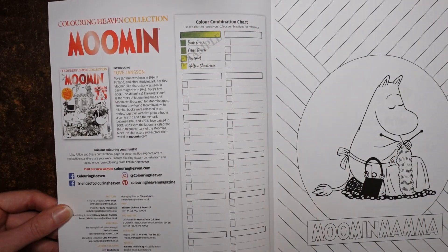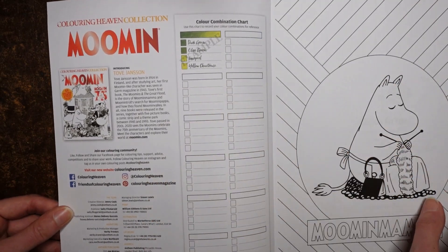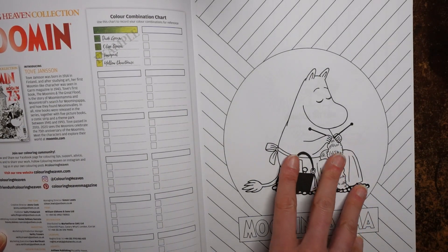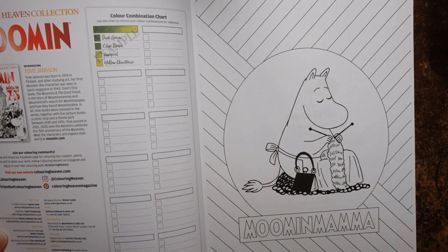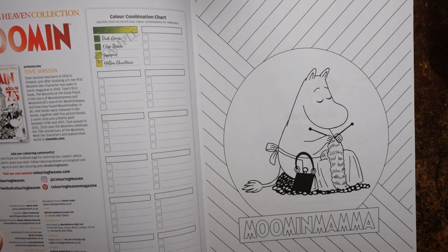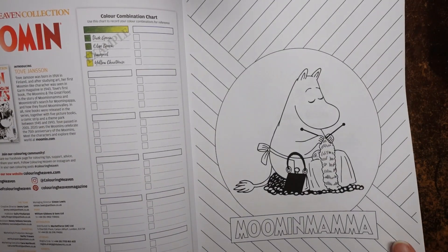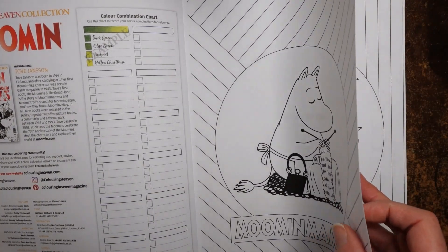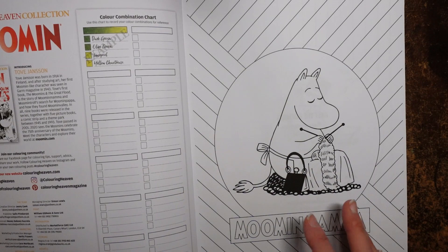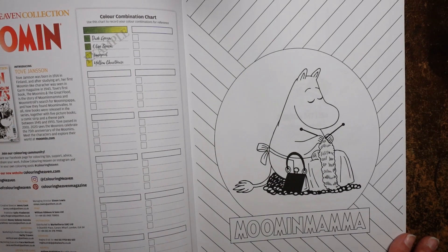We have a colour combination chart here — they have these in all of the magazines so you can try some mixes and combos, and it's quite nice for testing your pencils on. I have coloured a couple of the pages in their magazines and I find them nice. I was using Polychromos and layered up about 12 layers and there was still plenty of room for more. It's a nice sort of paper — it's single sided and thicker than copy paper, maybe twice as thick. Because it's single sided you can put something behind it to lean on and use pens that might bleed.